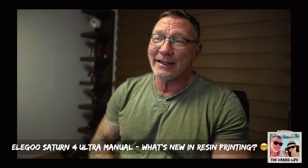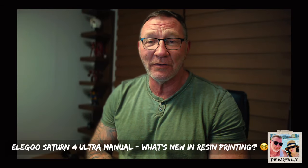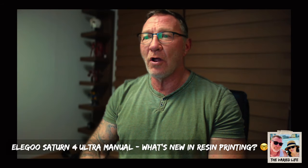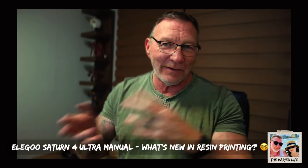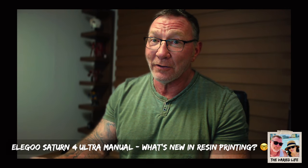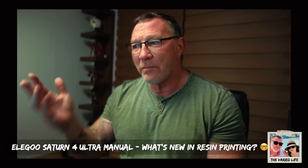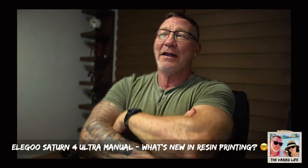I'm pretty excited to see new stuff come out. The UltraCraft Reflex from Haygears — their auto supports actually work, from what Fohammer and others have shown. So no longer will you spend so much time putting in manual supports, adjusting, and dealing with failed prints. It seems like Haygears has got that market cornered, and it's only going to get better. Someone needs to learn how to do what they do with auto supports, because that is incredible. I think that technology will come to more printers soon.